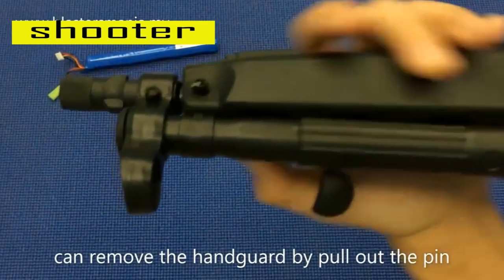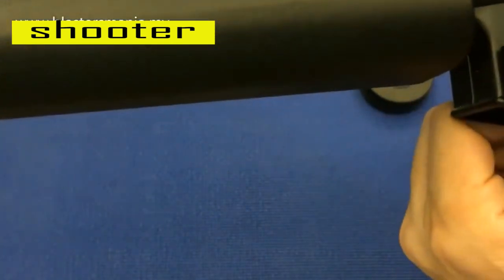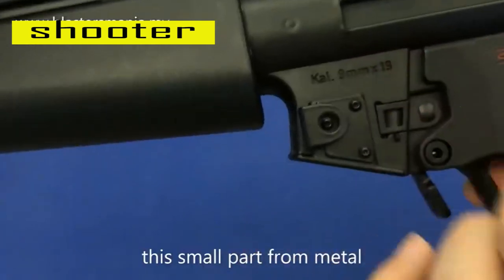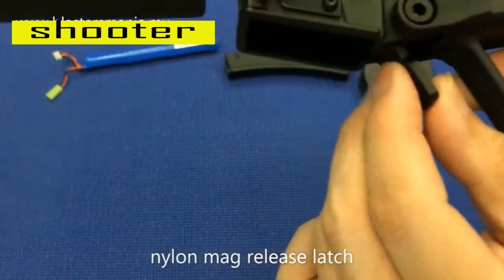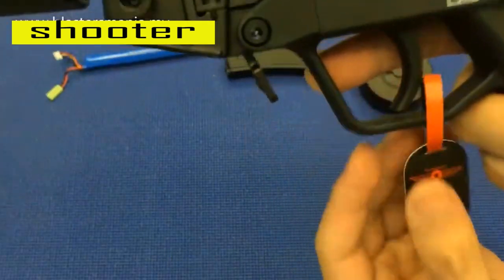Dan ni boleh buka lah ni, anda boleh buka. Nampak? Ada tulisan. Bahagian ini bersih. Tapi yang ni memang nylon lah. Ada siap molding carving kat sini. Ni dia punya fire selector — ini pun daripada nylon.